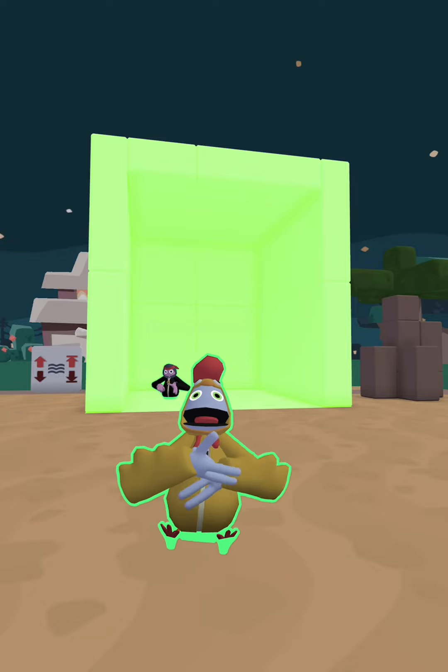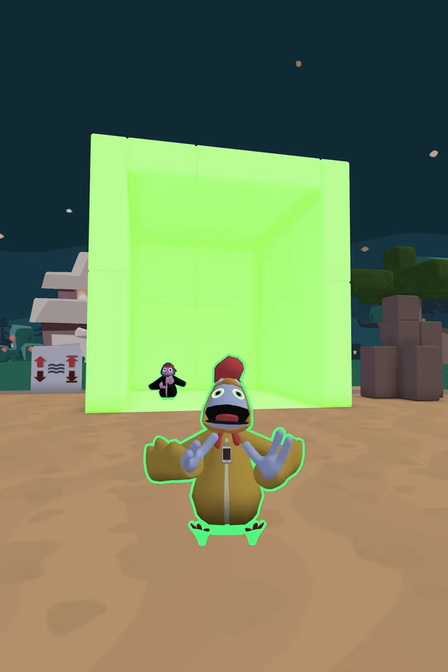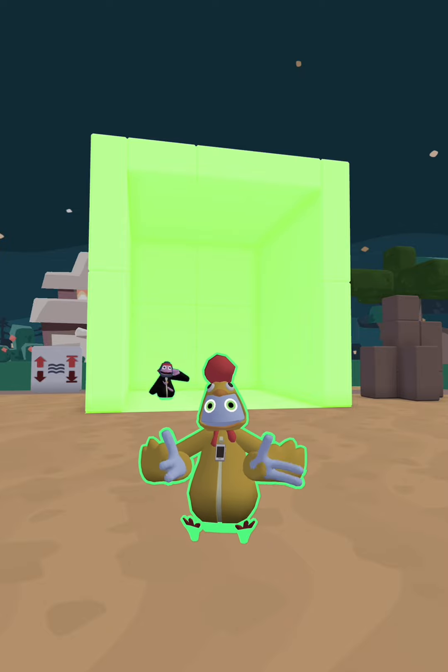Okay, so this is... that is how you make a green screen. Cool!